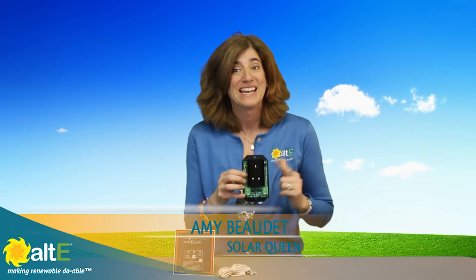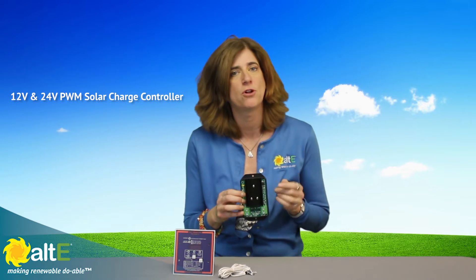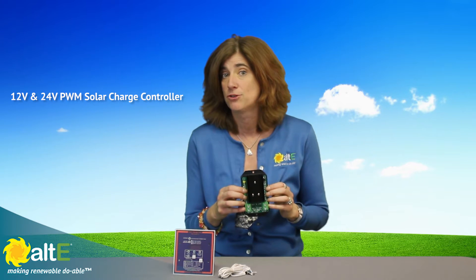Hi, I'm Amy from the Alt-E store. Let's take a look at the Bogart Engineering SC2030 Solar Charge Controller. It's a 30 amp PWM charge controller that works with 12 volt and 24 volt batteries. It does not work with 48 volt battery banks.